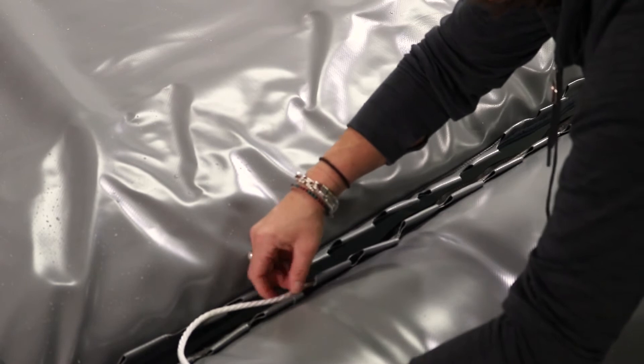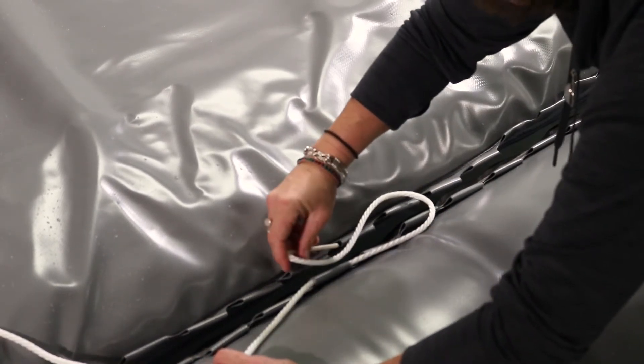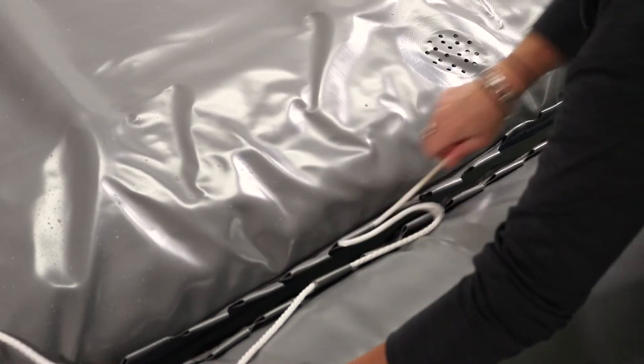Thread the rope through one of the loops closest to the notch. Alternate threading the rope through the loops in the collar and the loops on the floor. Pull the rope parallel to the loops so that you do not damage them.